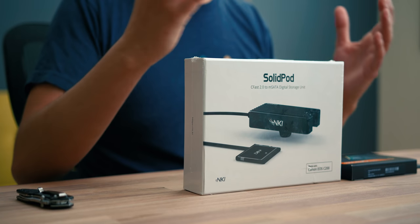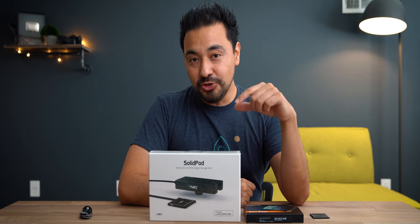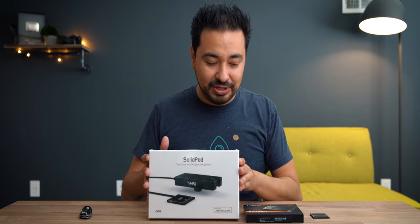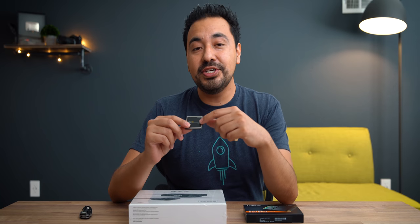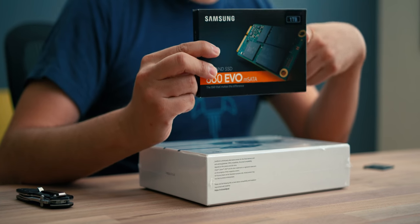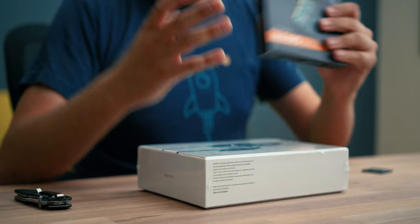What this does — especially for people who shoot or film with the C200 — is it allows you to shoot using an SSD. If you have a C200, you already probably know that in order to shoot internal RAW you need a cFast card. This 256 gigabyte cFast card will run you $300, whereas a Samsung 860 EVO one-terabyte SSD will cost you $250.